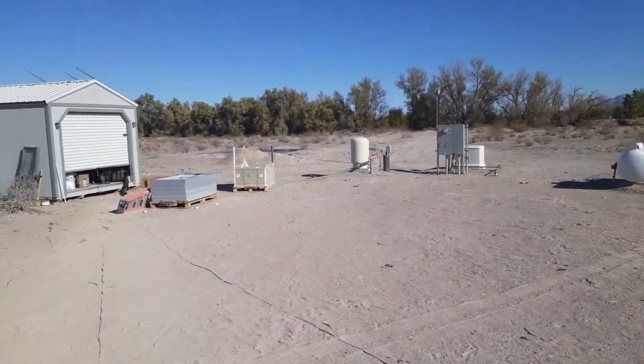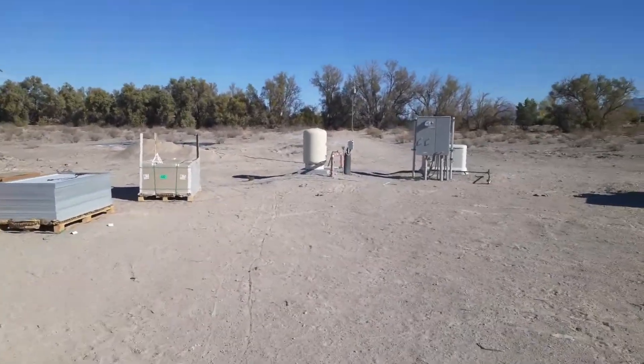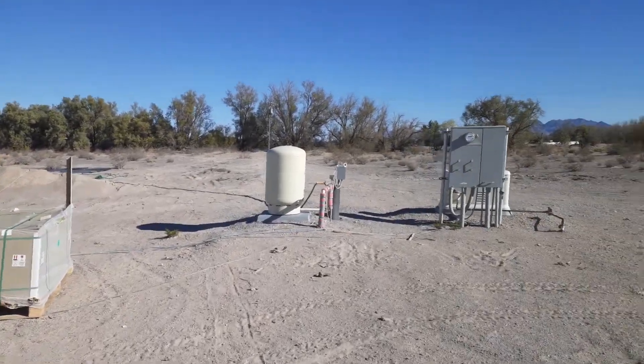What is up boys and girls. Saw Scrapey Biscuit coming at you from the new homestead — the solar mining farm, the Bitcoin mining farm, the new well.